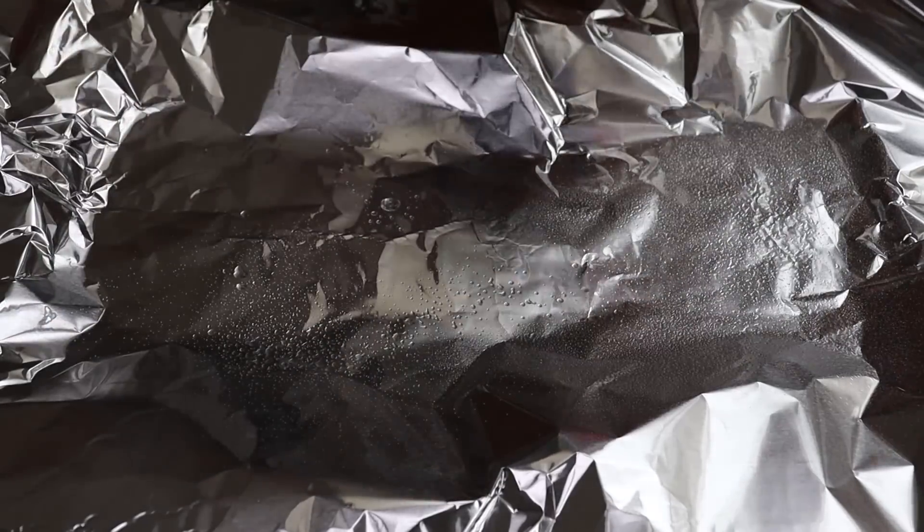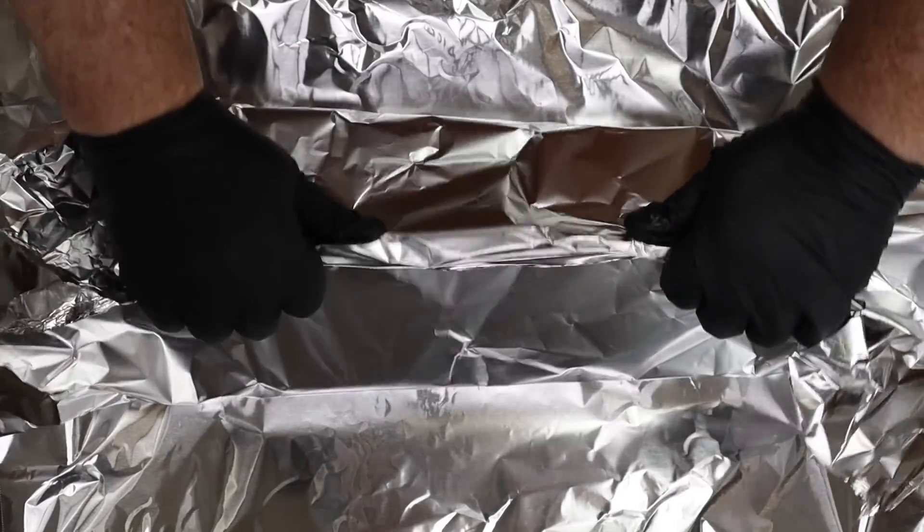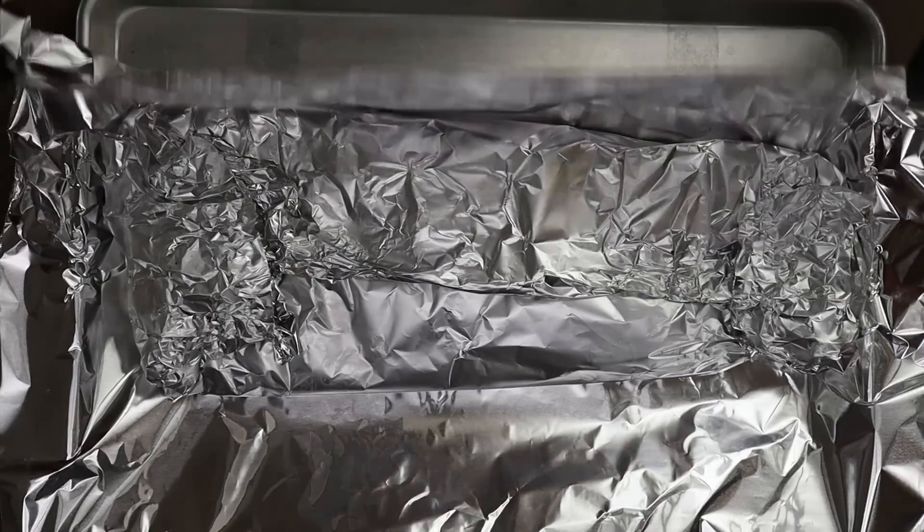That is looking good — let's go ahead and get this wrapped up. I have two pieces of foil here. First thing I want to do is get a little bit of a spray of some liquid down. Now what I'm using is kind of a spritzing liquid. Generally I'm just using plain water most of the time — I haven't found a great difference between using just water and adding vinegars or sauces. But for this experiment, with the ribs being wrapped up in foil, I'm going to use a mixture of four parts water and one part raspberry vinegar. That's the base of the moisture.